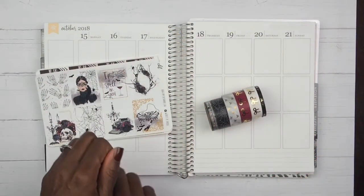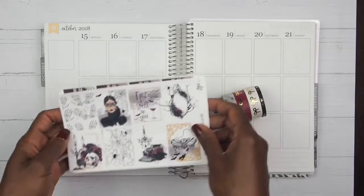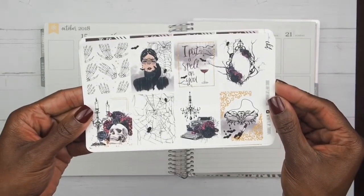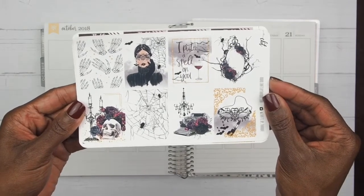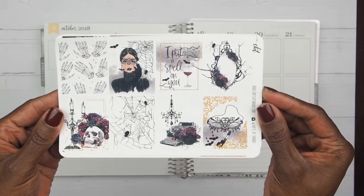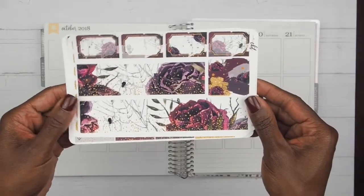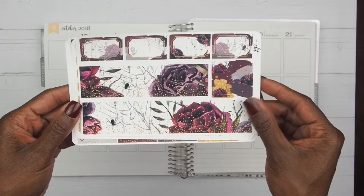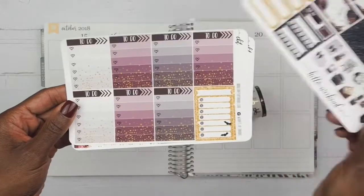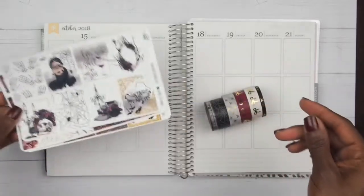Hey y'all, it's Lisa and welcome to this week's plan with me. I am going to be planning for the week of October 15th through October 21st, and I am going to be using this kit right here by Crafts by Tolly. This is going to be my first Halloween spread and I am so excited — this kit is so cute, it's all glam.